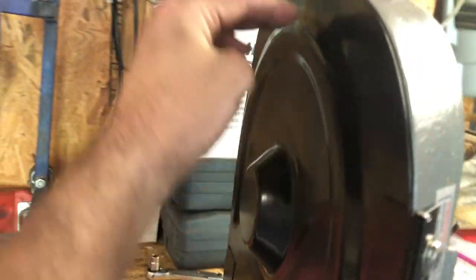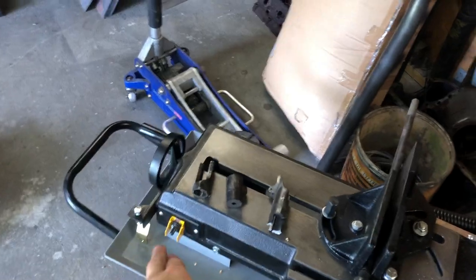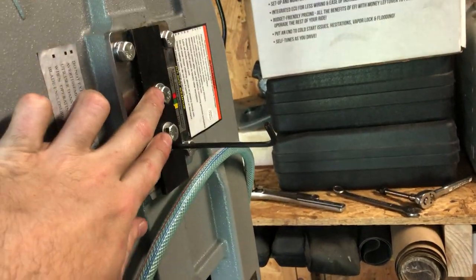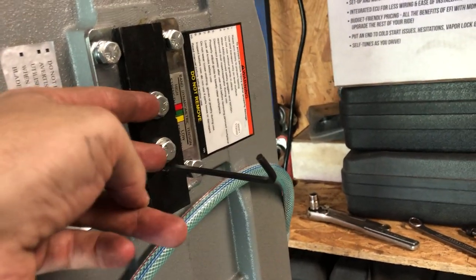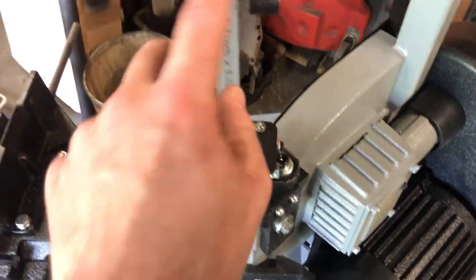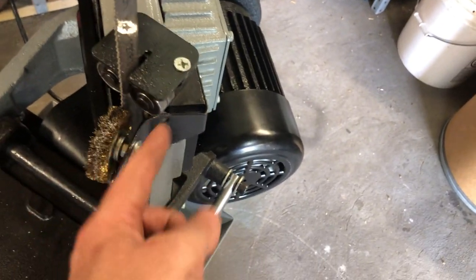I took a rubber mallet — so I didn't damage the blade — and just tapped the blade back on, then turned it on and watched it again. If it walks, turn it off and snug it up some more. When you're done, tighten those bolts back down. Be aware: if you have to kick the adjustment out a lot, you may need to loosen those bolts more first. When finished, take the wire wheel guide back to where it's up against the blade and snug it.